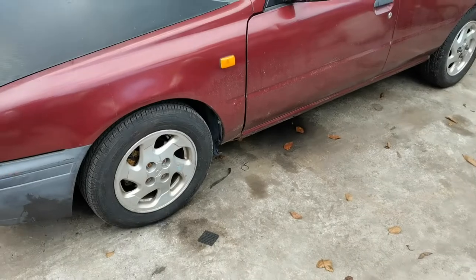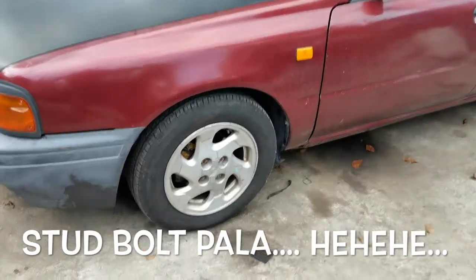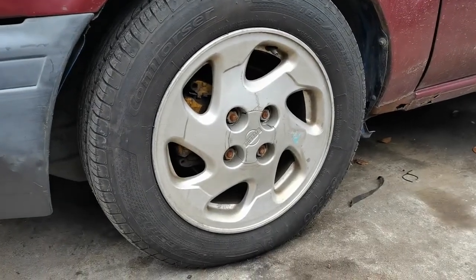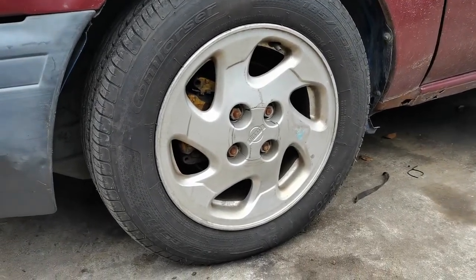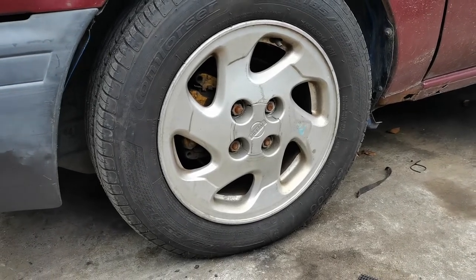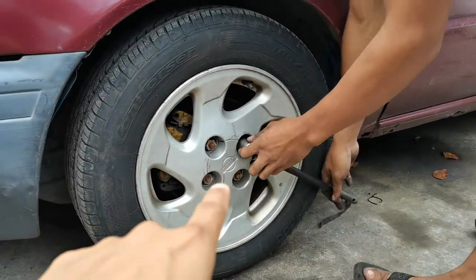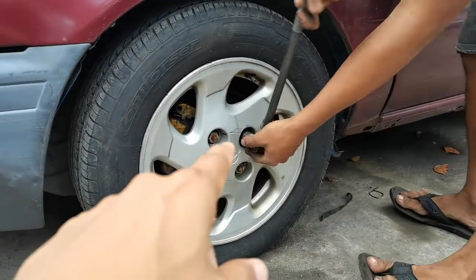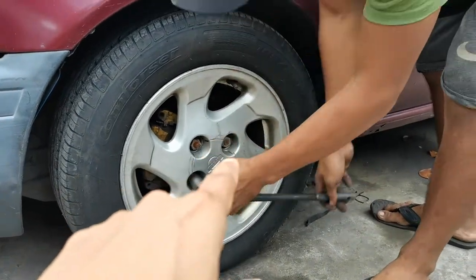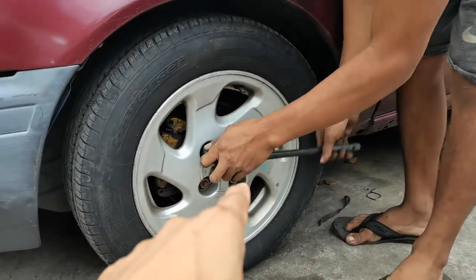Yung video ito ay para sa mga naputulan ng lug nuts. Hindi na kailangan dalhin sa tire shop katulad ng ginagawa ko ngayon, dinala ko pa dito. Dito kasi sa kaso ng kotse ko, 1.5 yung pahid nitong mga ito tapos doon sa likod 1.25, gusto ko 1.25 para nisan.